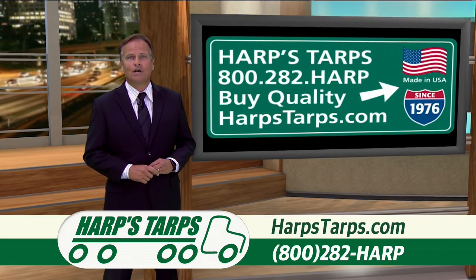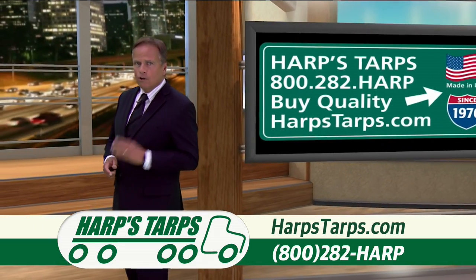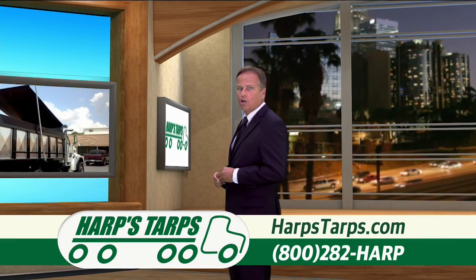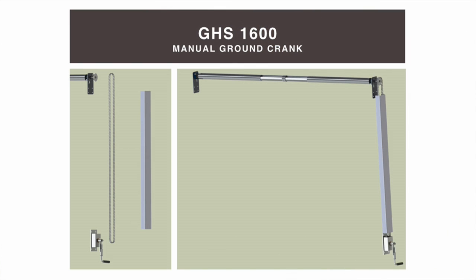Let's start at the front of the dump bed. Harps Tarps has a variety of winding mechanisms for you to choose from. For systems under 20 feet, they offer the GHS 1500 manual wind-up system. This high-quality system was designed by engineers at Harps Tarps to withstand the daily grind in a dump trucking environment. The GHS 1600 is basically the same unit, but with a drop-down chain and sprocket for a ground crank system.